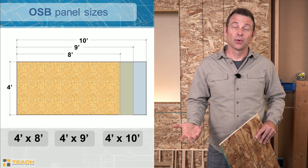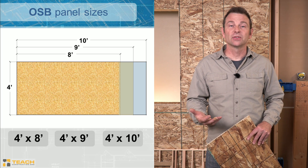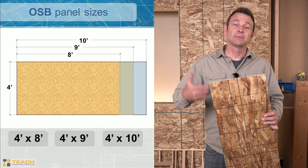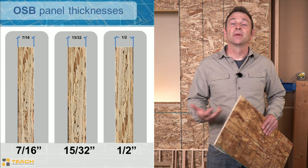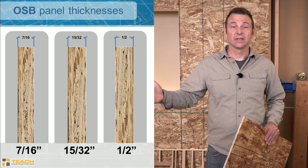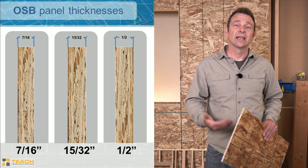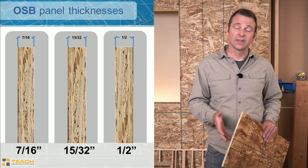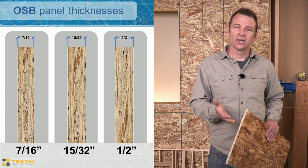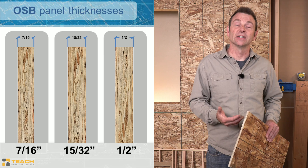OSB panels come in a typical size of four by eight feet. They also come in longer sizes: four by nine and four by ten feet. These longer versions are typically run vertically to help span a building from the first floor up to the second floor for easier installation. Building code allows different thicknesses of OSB, anything from three-eighths of an inch on up. Typical thicknesses include half inch, seven-sixteenths, and fifteen thirty-seconds — which is just barely under half an inch.